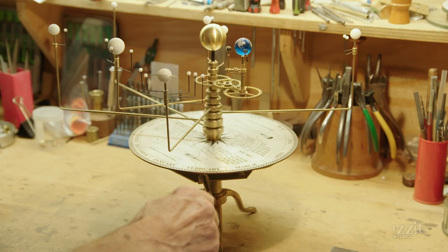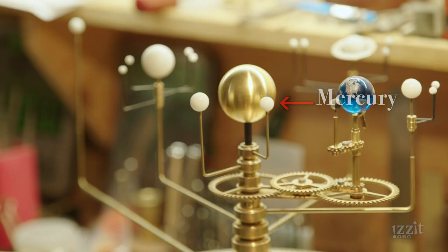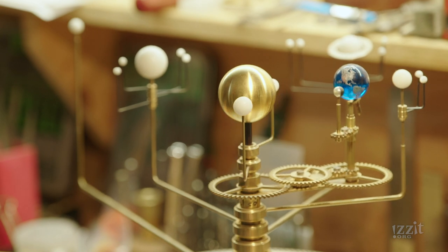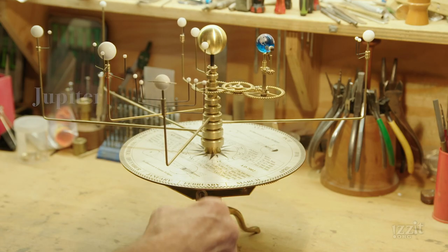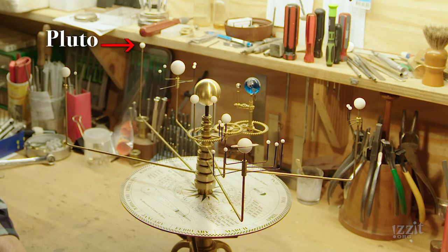A planetary system is something that's always in motion, always in balance. You've got the sun in the middle. The nearest one is Mercury, the next one out is Venus, then you've got Earth with the moon going round, next one out is Mars, then Jupiter, then Saturn, then Uranus, Neptune, and little Pluto right out on the edge.